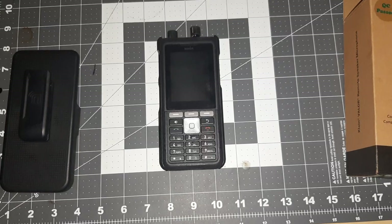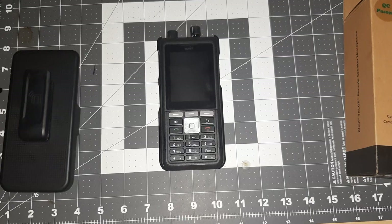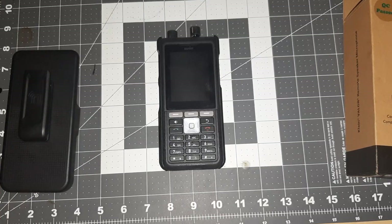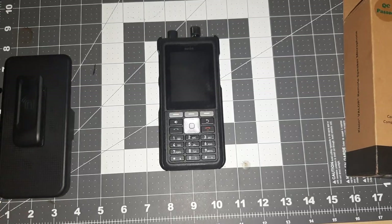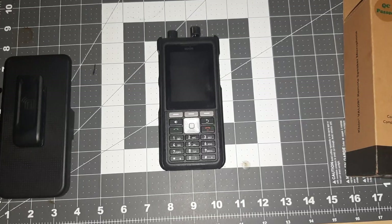Alright everybody, here it is. It's the Sonim XP5 Plus from AT&T. I'm a little bit late to the game because I saw a few videos of someone else that had these. I've had mine for a while, I just haven't had a chance to get around to doing a video on it. It's basically an upgraded version to the XP5S that I've showed before how to put Zello and everything on.